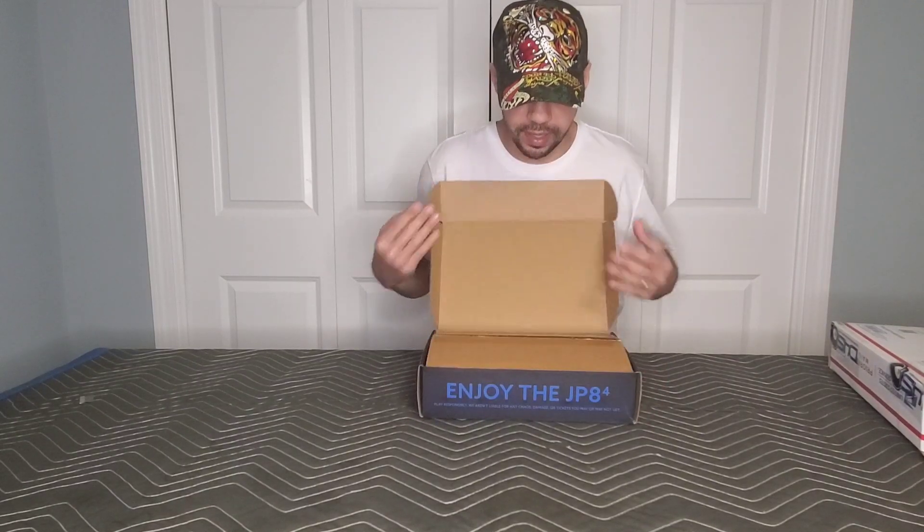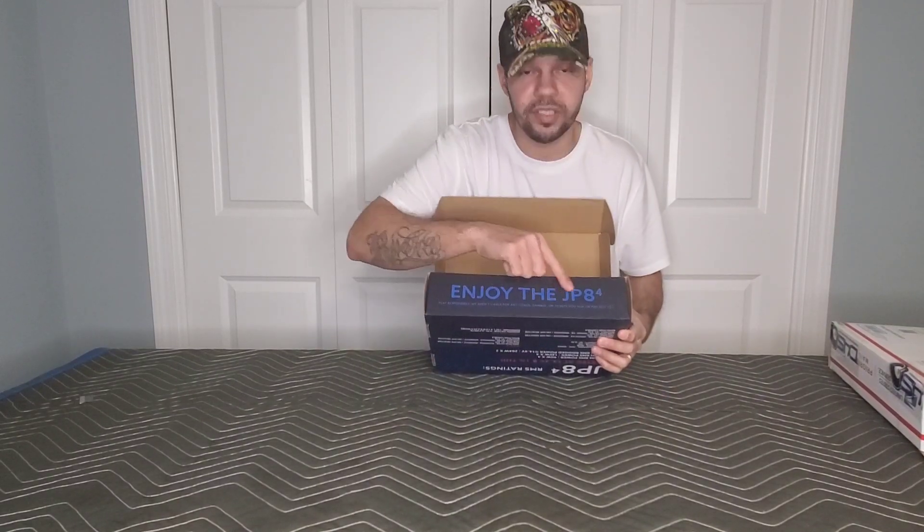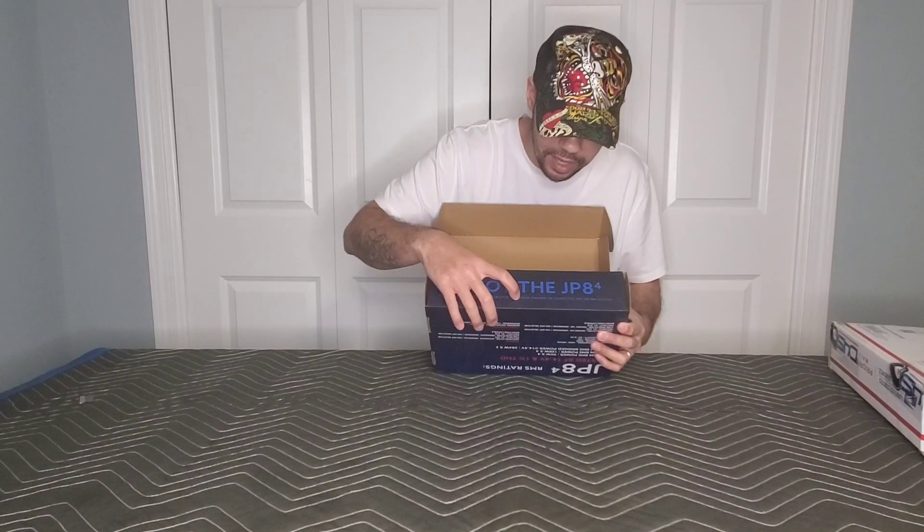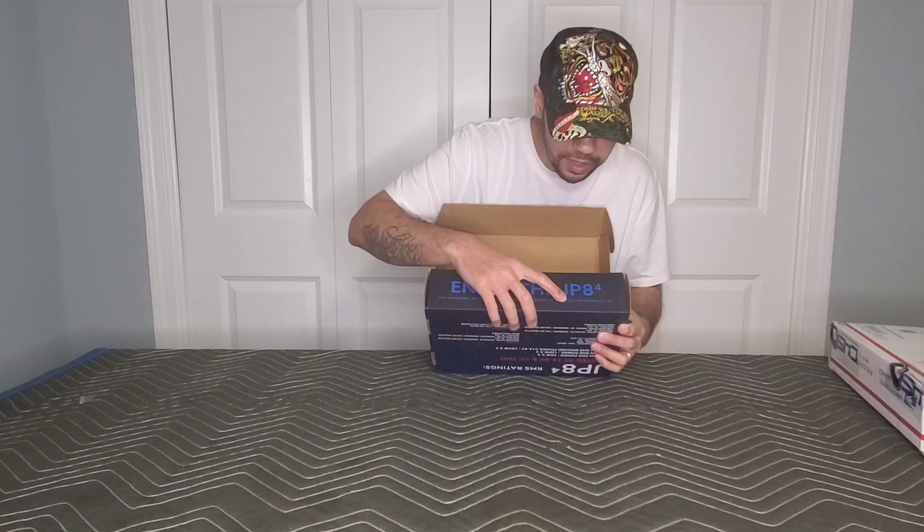It says JP84, and then when you open it up, it says 'Enjoy the JP84, play responsibly. We aren't liable for any chaos, damage, or tickets you may or may not get.' So pretty funny, but it's pretty cool.